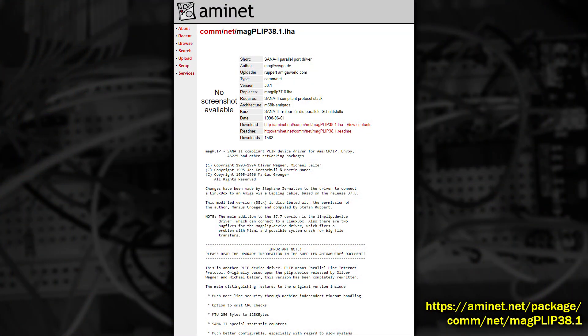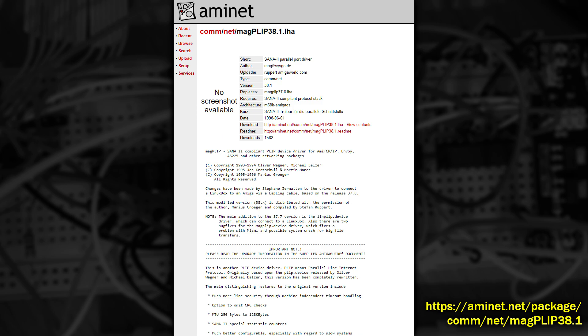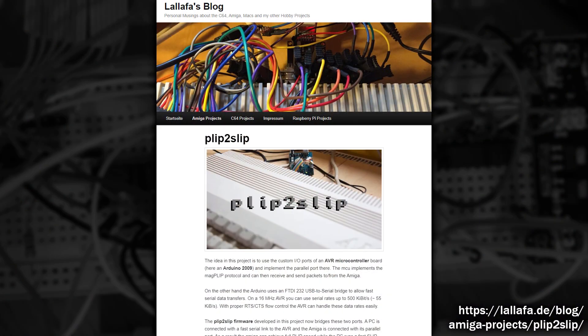A suitable driver called Magplip was created to support this and would apparently allow speeds of up to 20 kilobytes a second. Not very fast by today's standard, but more modern computers have much faster serial ports, sometimes connected via USB. By connecting one of those serial ports to something like an Arduino and using that Arduino to convert the serial data and send it to the Amiga via the parallel port, you could achieve speeds closer to 55 kilobytes per second with the right Plip to Slip firmware.